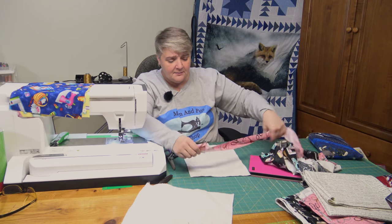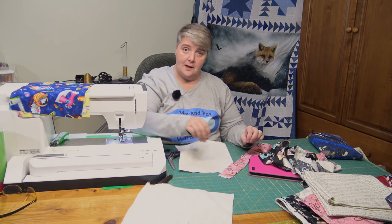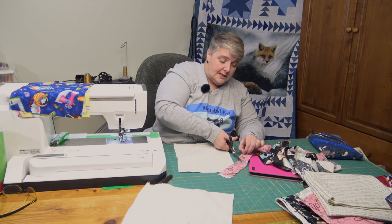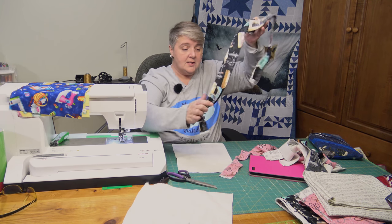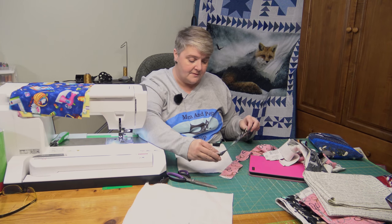I think this year is definitely going to be a scrap buster on my end, between the scrappy quilts and the colored scrappy quilts we're working on at the live streams every weekend — Sundays at three, Eastern. So I just cut a couple of different size strips: two, two and a half, one and a half — it didn't really matter.